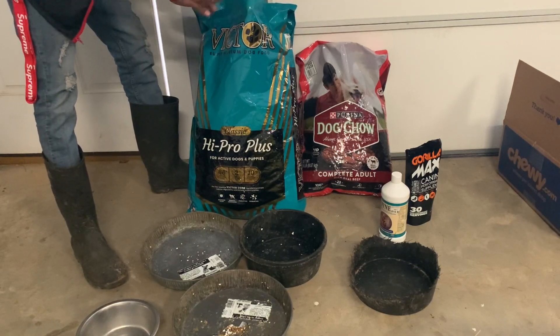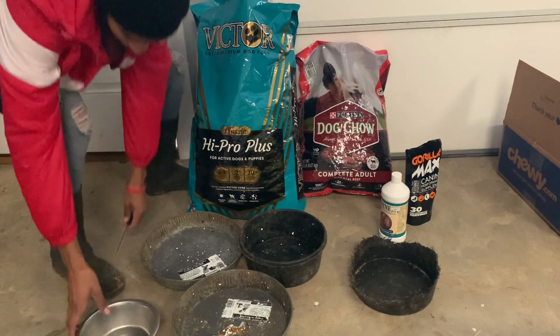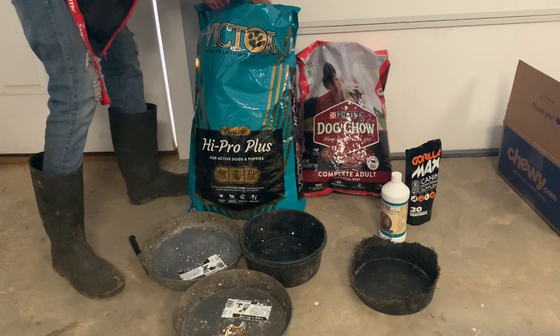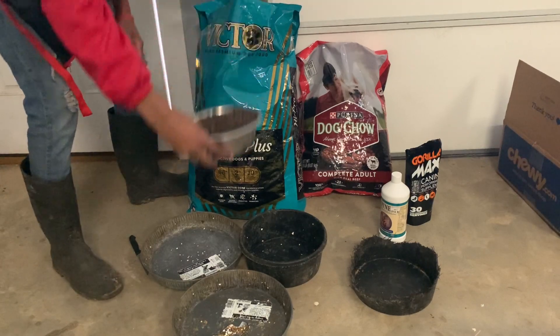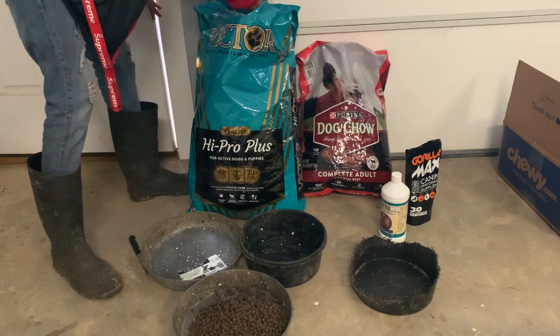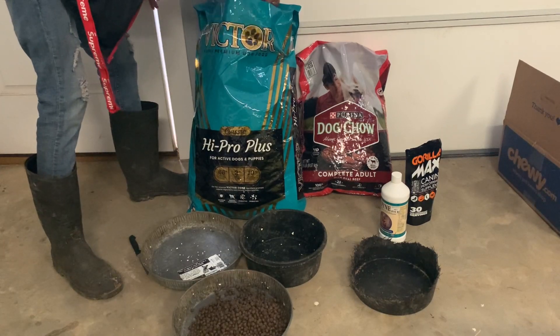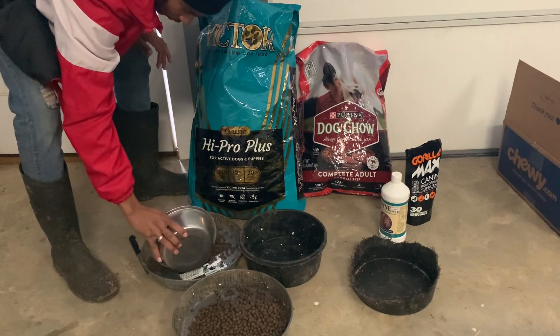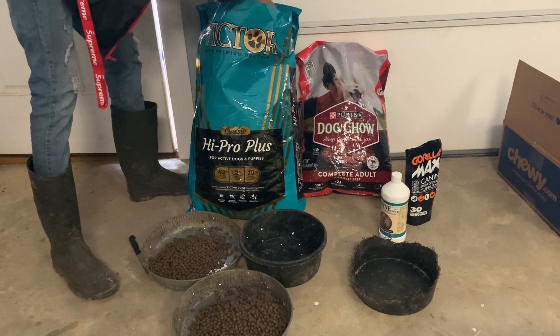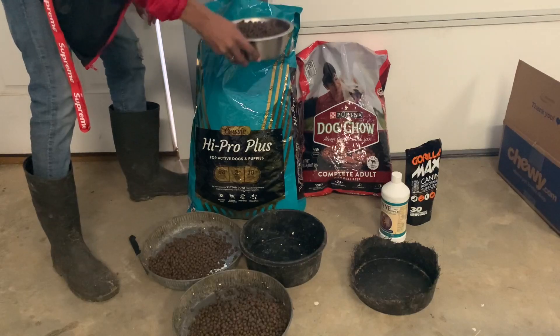This is where my pit bull is on. I start off giving everybody one scoop. This is where my pit bull.